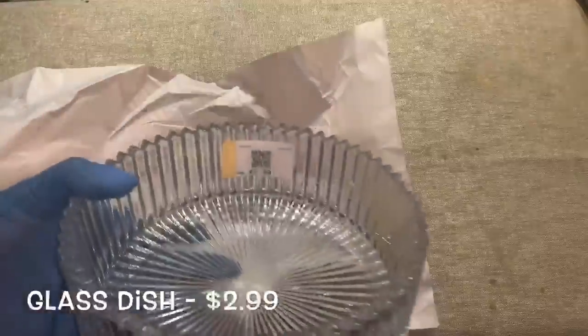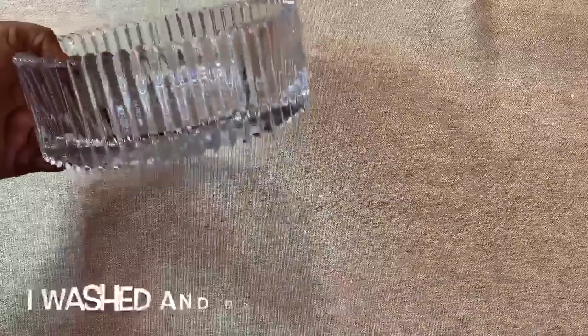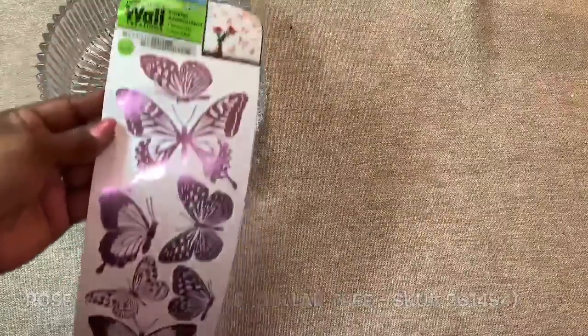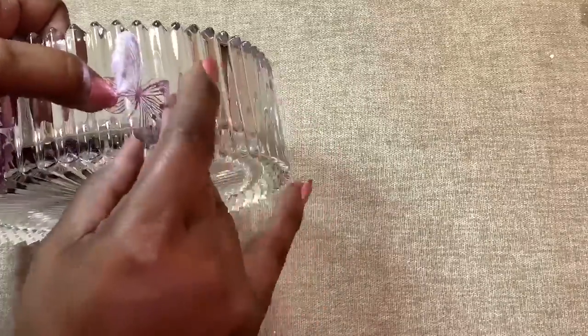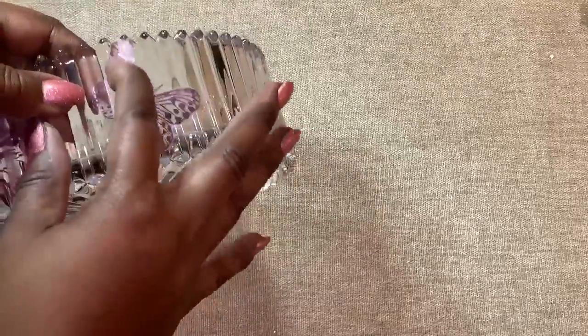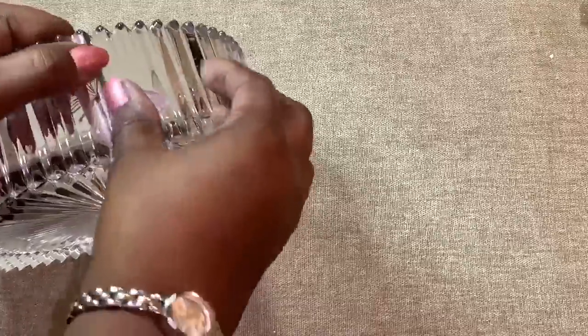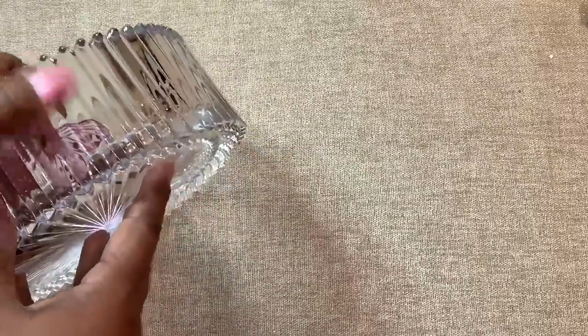Next up was this really pretty heavy glass dish that I picked up for only $3. For this project, I'm using these really pretty rose gold butterflies that I picked up from Dollar Tree. I added the butterflies to the inside and the outside of my dish.